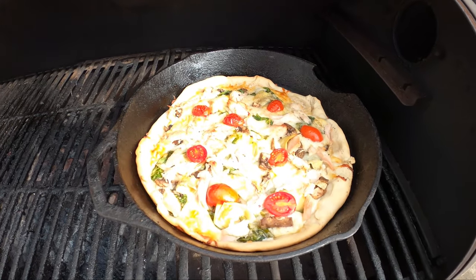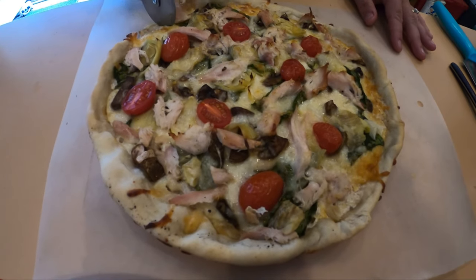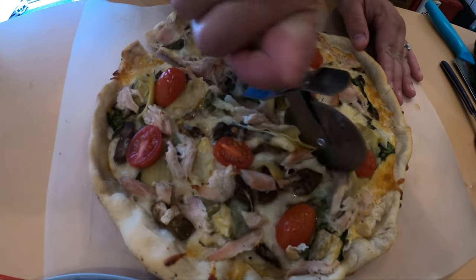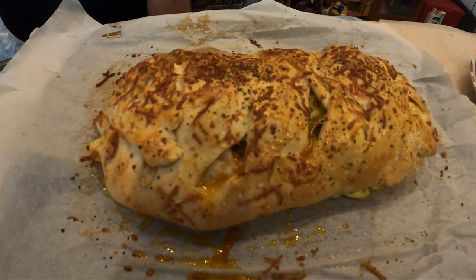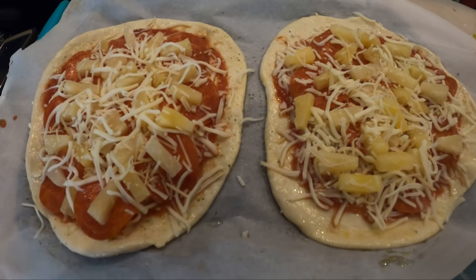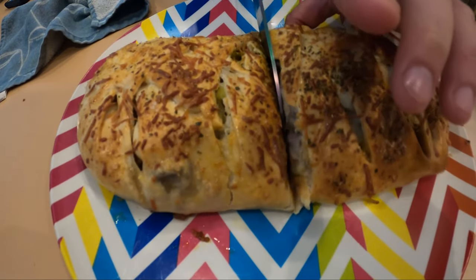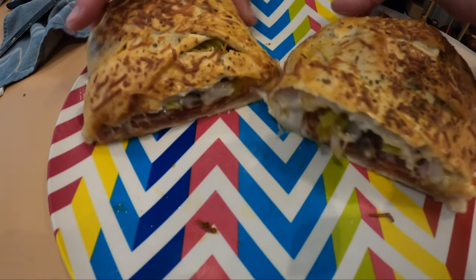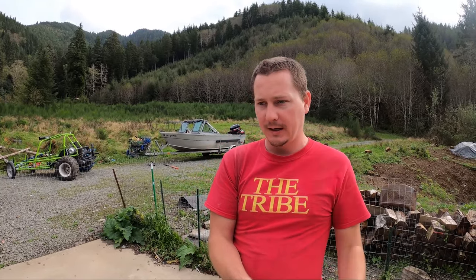All right baby, that's looking good and it smells even better. That pizza was absolutely amazing, really good. So hope you had an awesome day. I'm gonna probably go fish in here, see if I can't get the kids to let me do some salmon fishing.